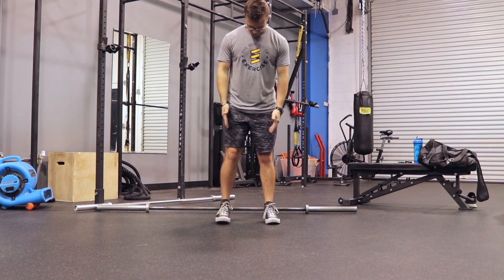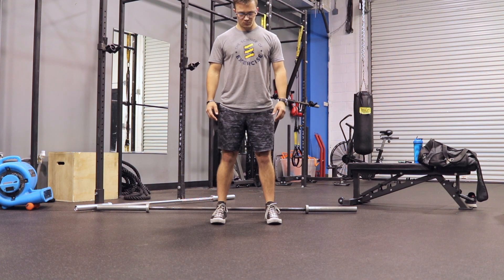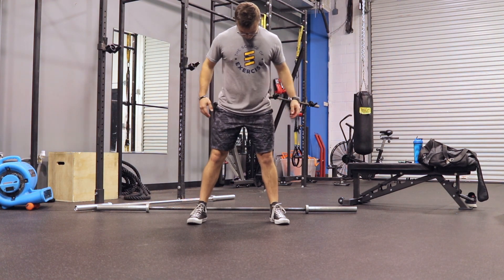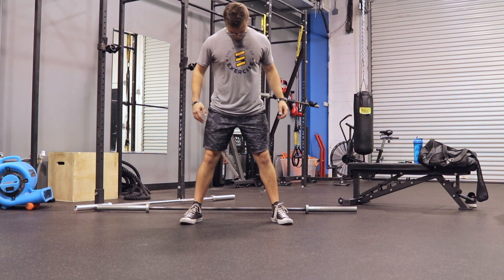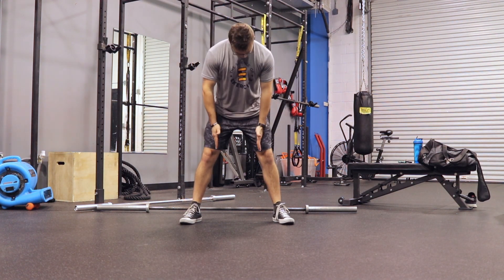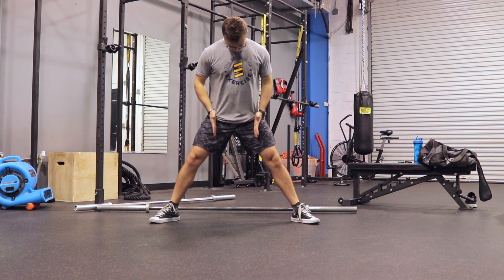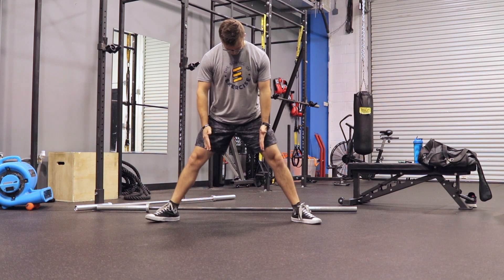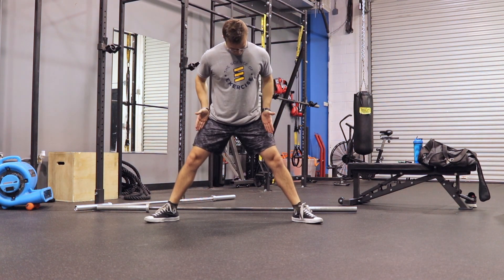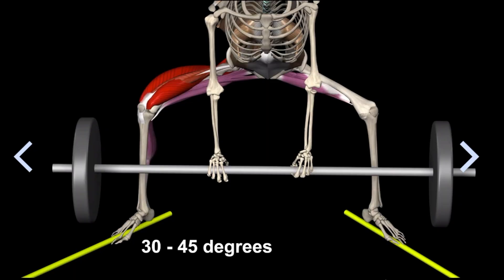First we're going to review stance. Conventional is going to be about shoulder width apart, maybe just slightly wider. If you've seen the squat video you can review how we find general stance there. Up next is hybrid, which is slightly wider than conventional. And lastly we have sumo — about two times shoulder width with the toes turned out about 30 to 60 degrees. You'll find what's comfortable for you, so 30 to 60 is a rough estimate.